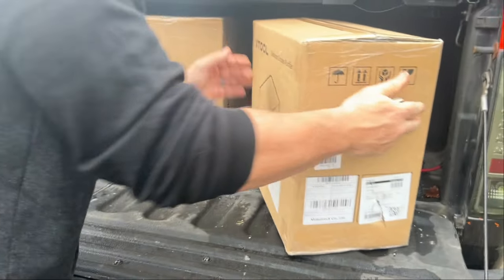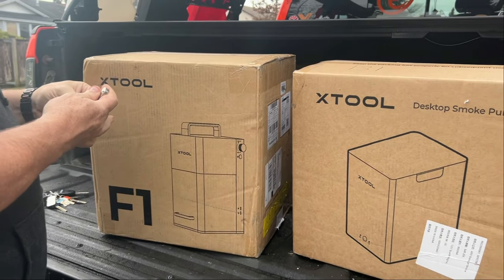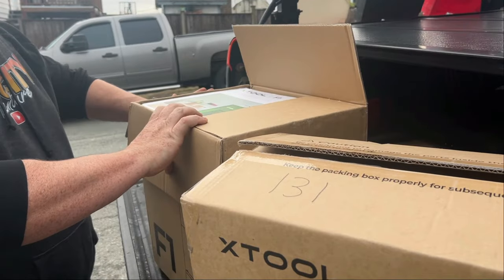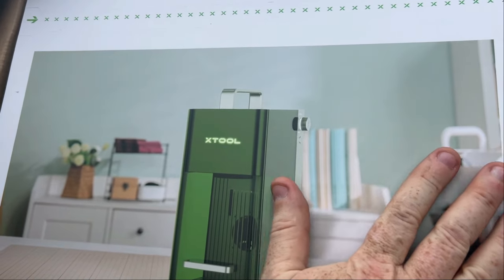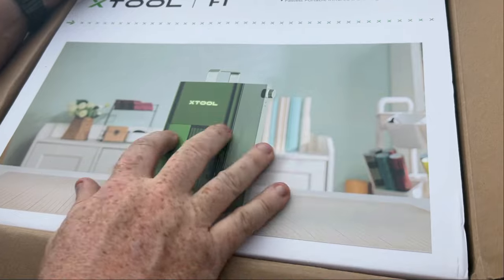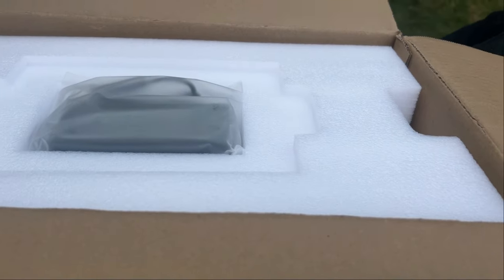So we got something in the mail - the other half. Let's open this up. This is the XTool. So this is a laser, and it does a lot of engraving and cool stuff like that. We're going to get this thing set up and see what we can do with it. This is the F1 by XTool. Lots of information, which is awesome. Looks like we're going to have to read the instructions too.